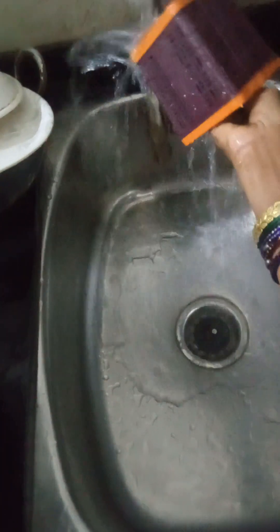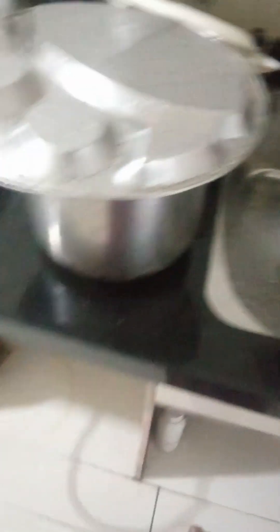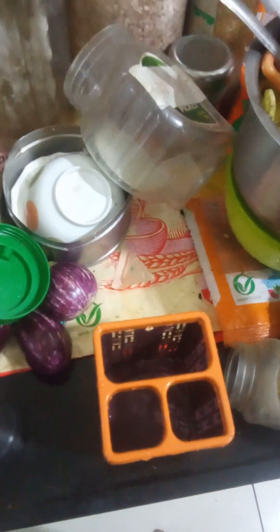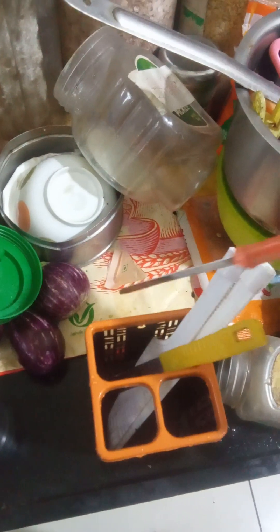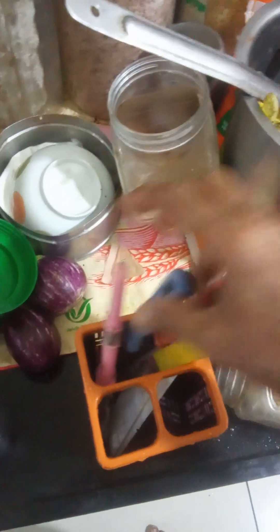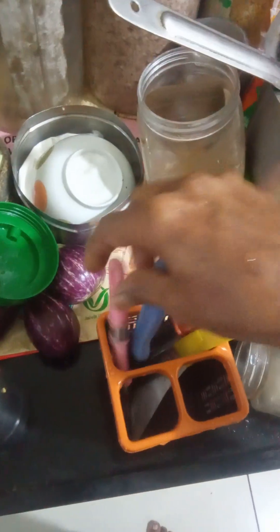This is nice — you have to keep a spoon and everything nicely. For big things you have to keep it here, knife and everything you have to keep it here. You have to keep it on both sides equally so that you get a balance.